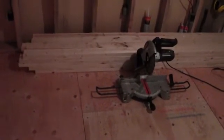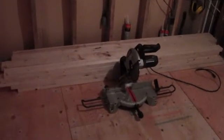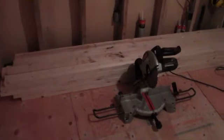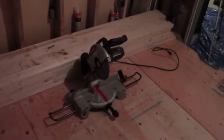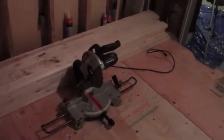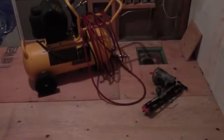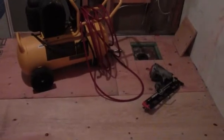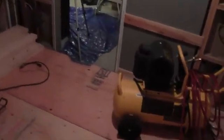As you can see, we've got the tools all set up. We've got the chop saw, we've got our lumber down here — just standard 2x4 8-foot spruce lumber. We've got our air compressor over here, our nail gun, and we're pretty much ready to start framing up our walls.